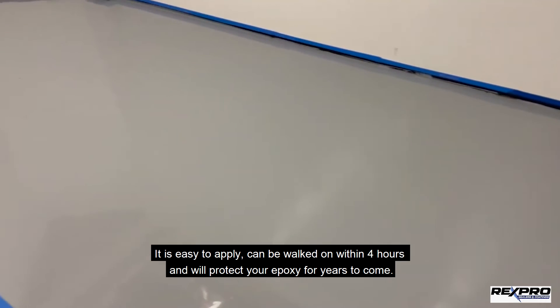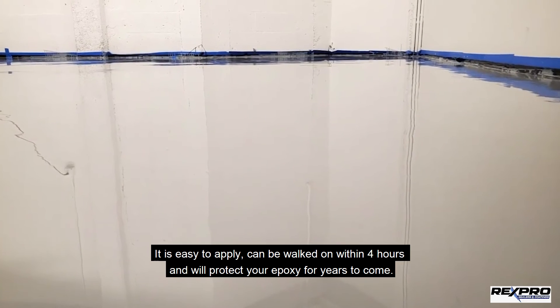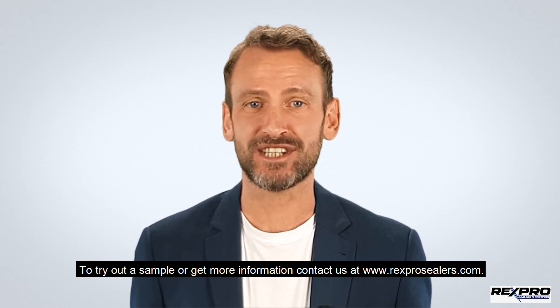It is easy to apply, can be walked on within 4 hours, and will protect your epoxy for years to come. To try out a sample or get more information, click the link in the description.